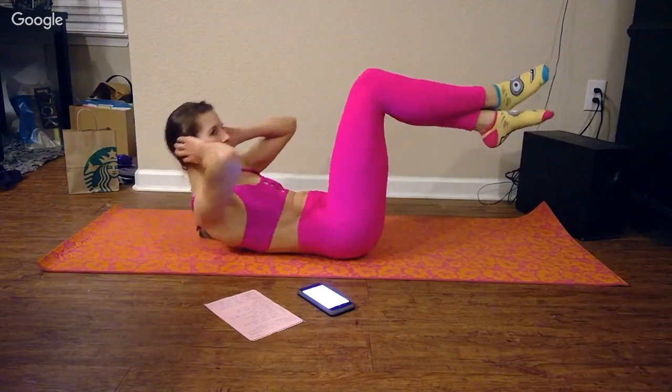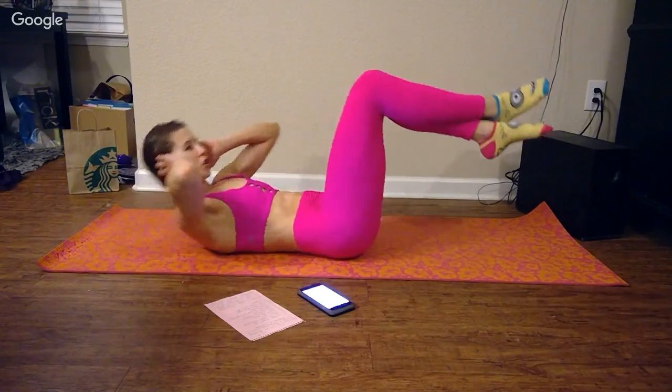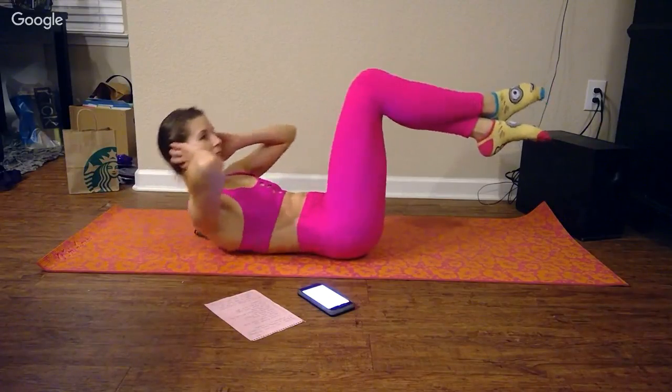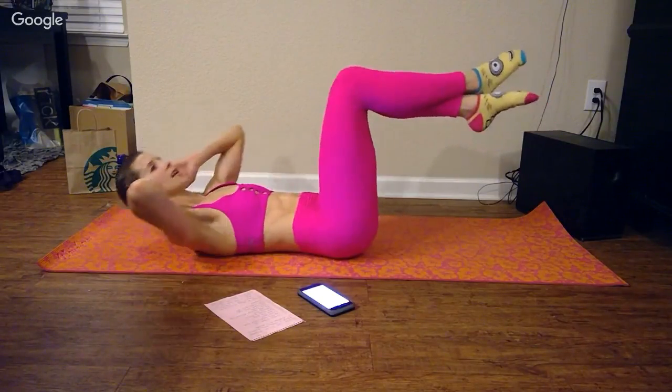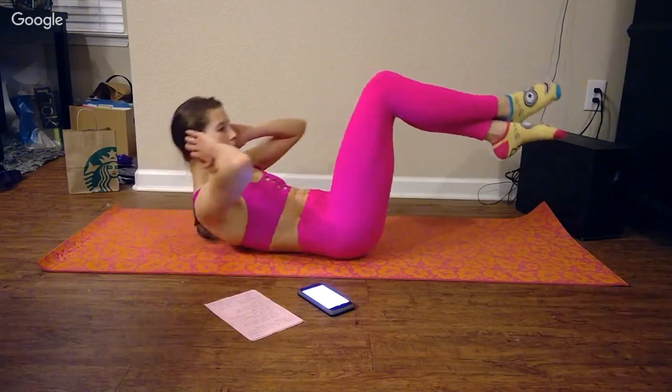You can totally change this up. If you don't have 10 minutes and you want to do five-minute abs, then just do one set — 30 seconds of each exercise. You can really tell that I'm trying to squeeze my abdominals at the top.